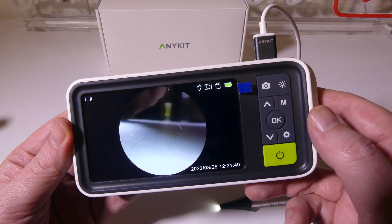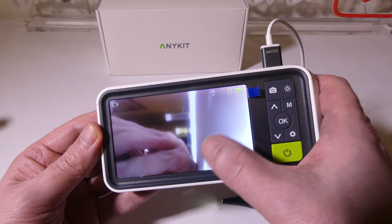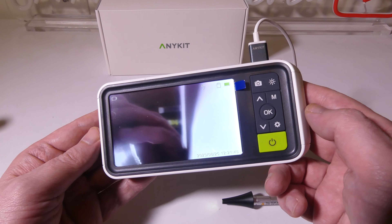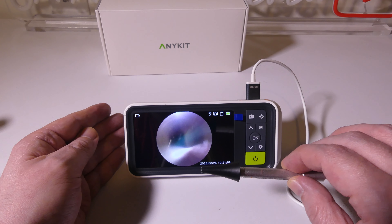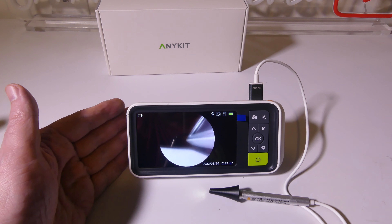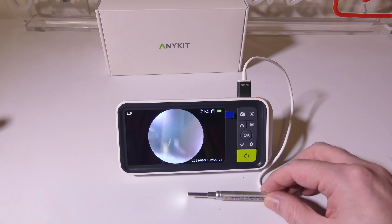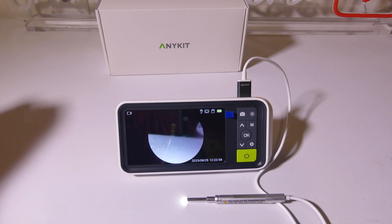That was some upscaled video captured directly to the device, just so you could see the type of video you'll get when you're natively recording on it. This is perfect for anybody that has problems with their ears or gets a lot of earwax buildup and needs to clean their ears out. You can also snap pictures and take video and send them off to your doctor if you need to ask any questions.